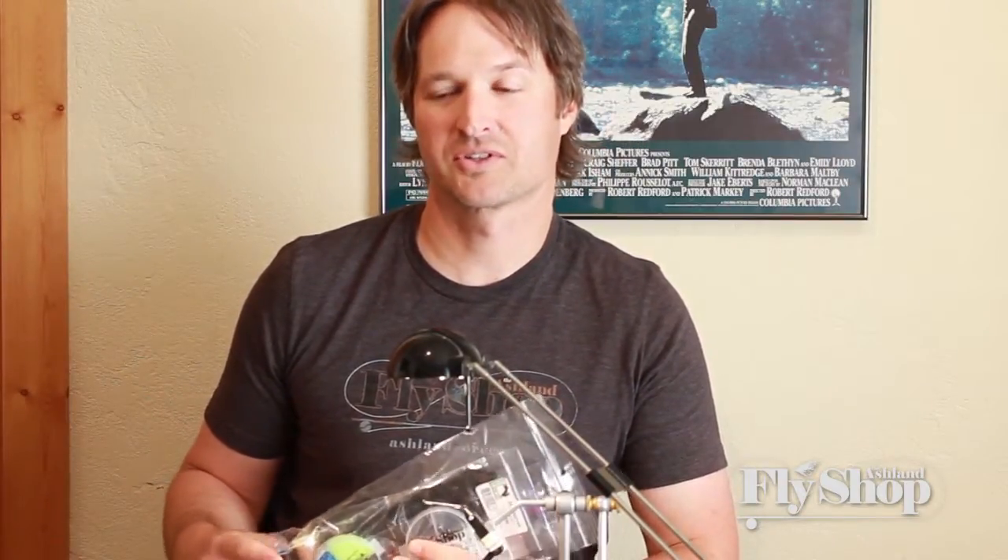Welcome back to Tie One On With John. Today we're going to introduce the AFS intruder starter kit. In this kit we have enough materials to tie ten intruders in a variety of colors and styles. In this kit we have hook shanks, hooks for your trailing wire, dazzle eyes, several colors of dubbing, marabou, ostrich, some flash, and let's not forget the tinsel.